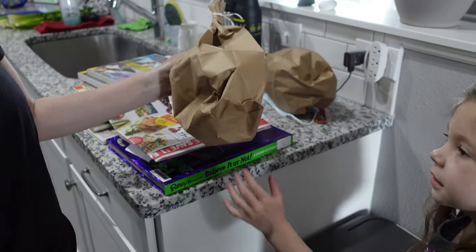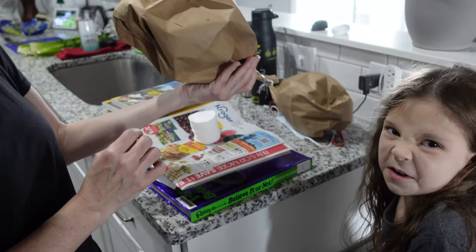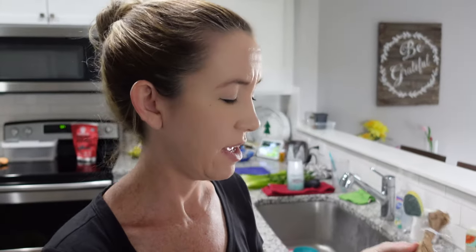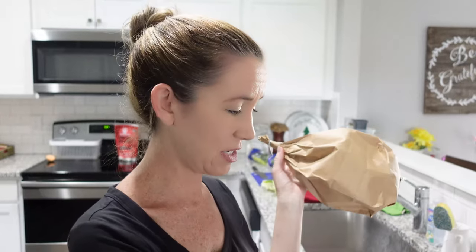I know I can soak cotton balls with peppermint oil and place them wherever, but I also thought maybe if I dilute it and spray it around, that might work better. It's supposed to help with spiders, wasps, flies, and all kinds of insects. I put cotton balls soaked in peppermint oil inside the bags so they smell like peppermint oil, which is also supposed to be a deterrent.